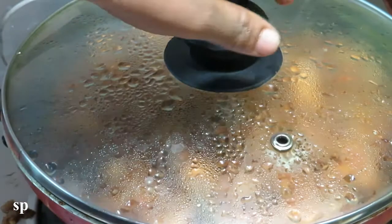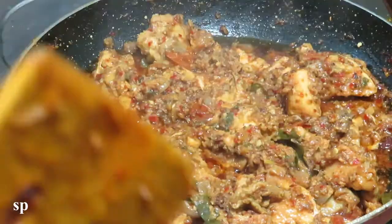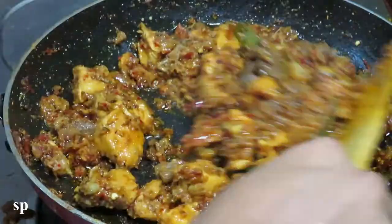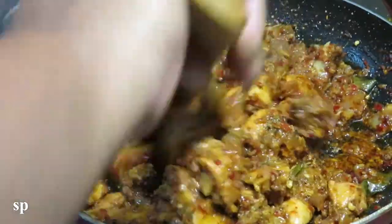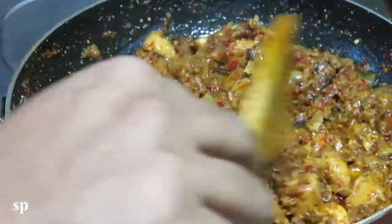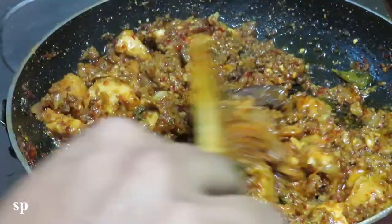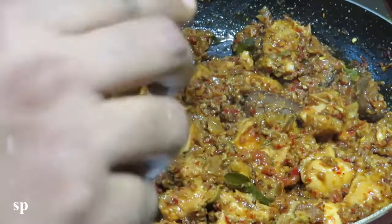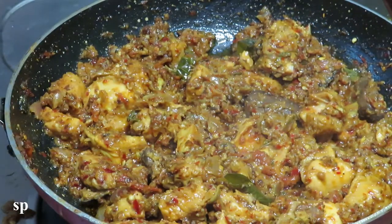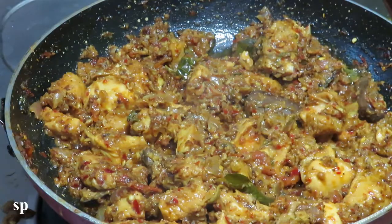When we are making the sauce, we will not put it directly because we are using the sauce. We put the masala in the sauce. Now we will cook the masala in the sauce a little bit longer.